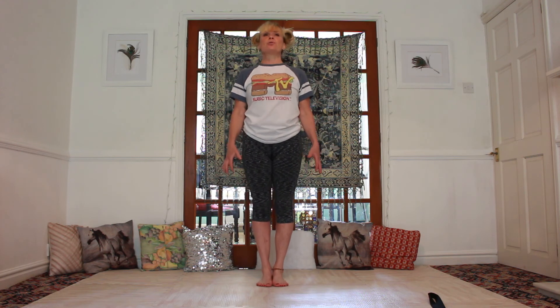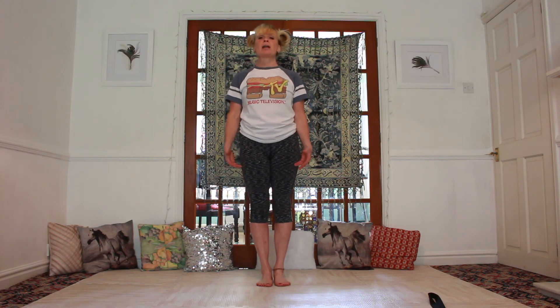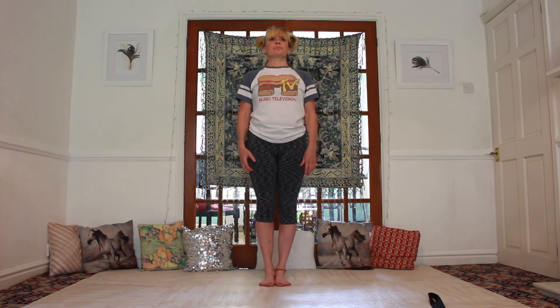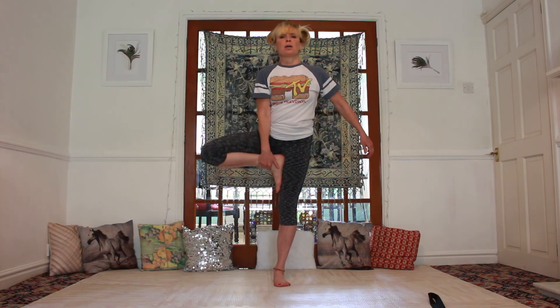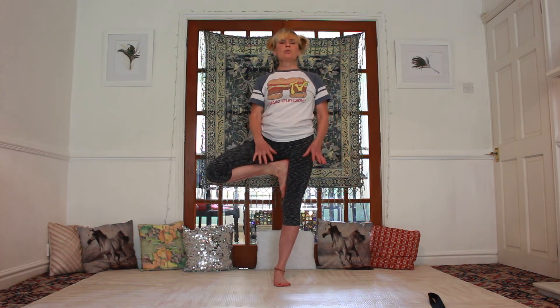Let's now go into Vruksasana, tree posture, which is a great position for giving us balance and coordination. Again, you can have a wall beside you with one hand resting on it, just to allow you in the early days to find your balance. Take the weight onto the left foot, then bring your right foot either at the ankle, at the knee, or right up at the topmost inner thigh — choose one of the positions that suits you.